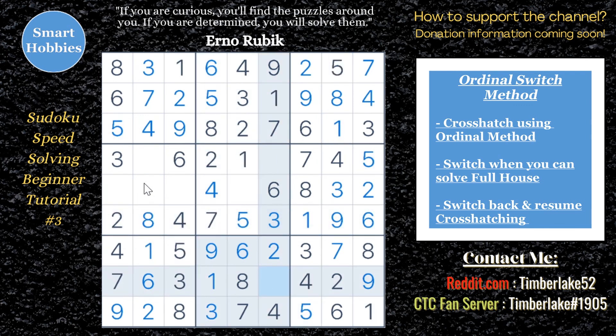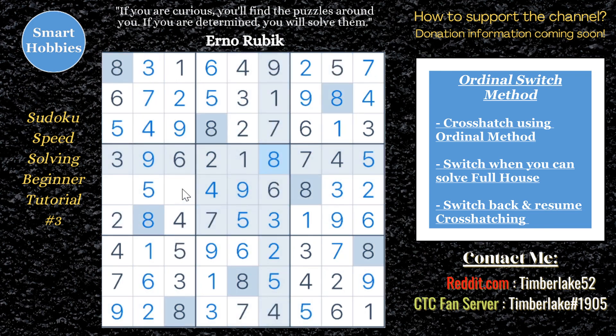Please don't forget to like, comment, and subscribe to Smart Hobbies so you don't miss any new content. I've got new videos Fridays and Sundays. Share this with someone you think would like to get faster at Sudoku. I hope this really helped you — thank you so much for watching.